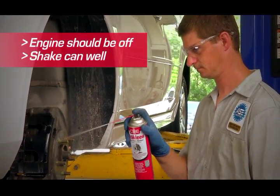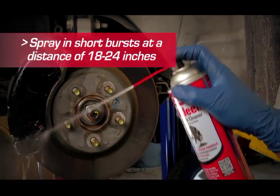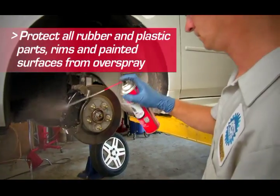Simply wet down the surfaces that need cleaning by spraying in short bursts at a distance of roughly 18 to 24 inches. Make sure to avoid getting overspray on plastic, rubber, or painted surfaces.